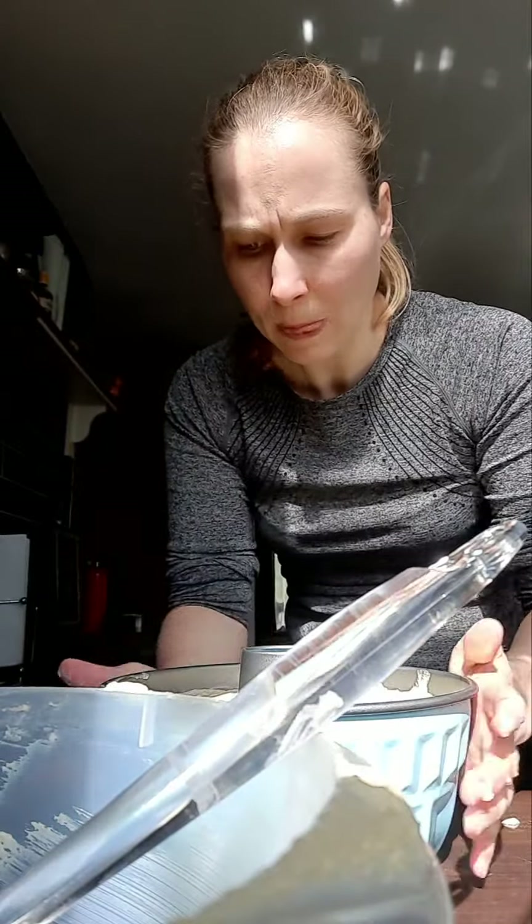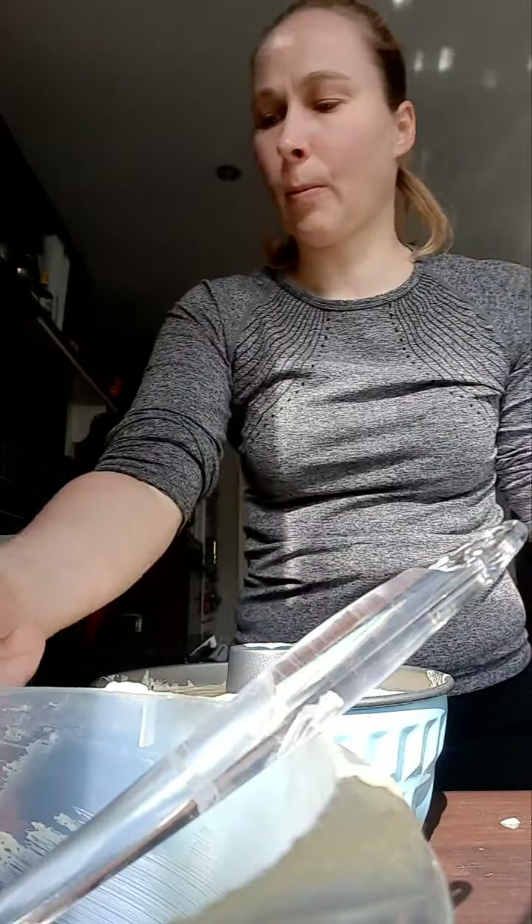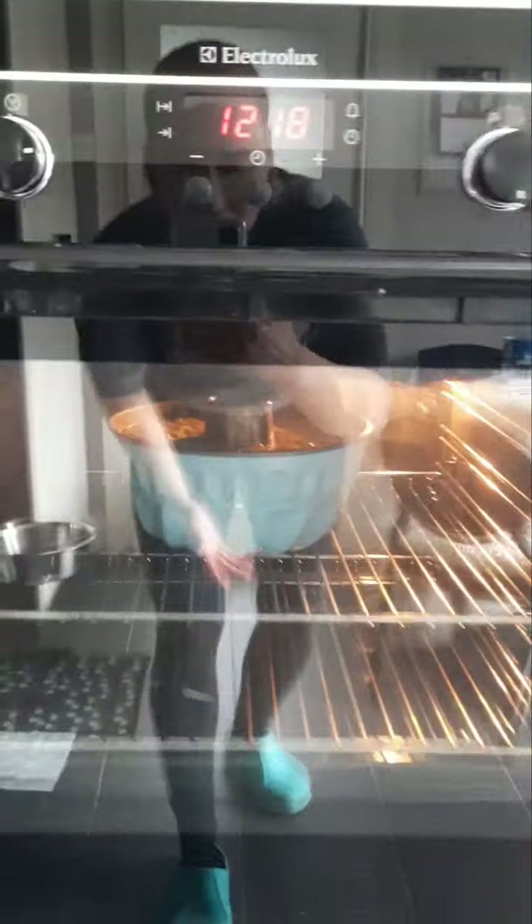I'm telling you, the taste of it is already delicious. This goes into the oven now for about 45 minutes. The oven is preheated — in it goes. We're going to have to wait 45 minutes.